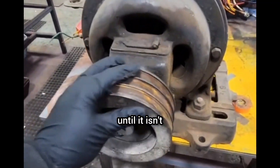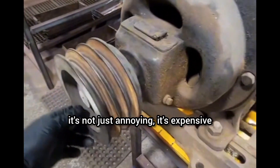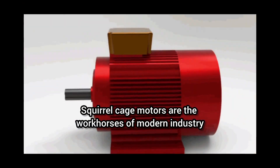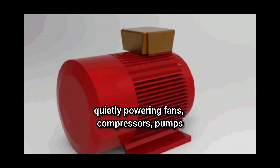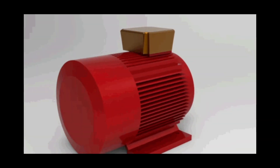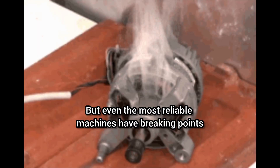Your motor's spinning, until it isn't. And when it fails, it's not just annoying, it's expensive. Squirrel cage motors are the workhorses of modern industry, quietly powering fans, compressors, pumps, and conveyors 24-7. But even the most reliable machines have breaking points.